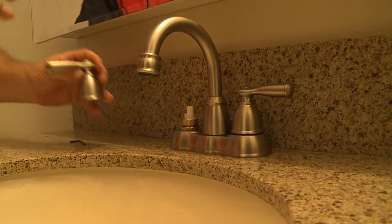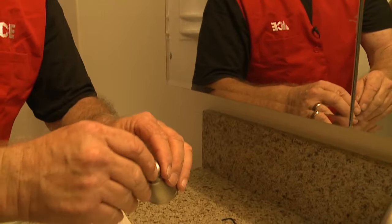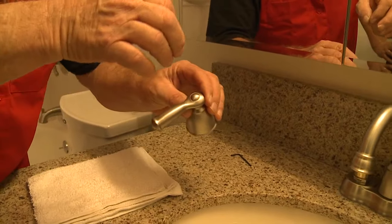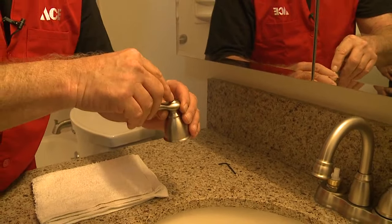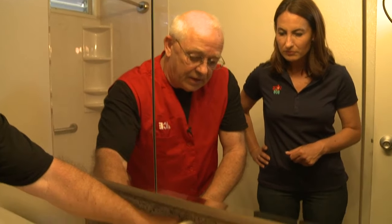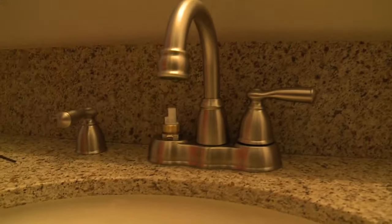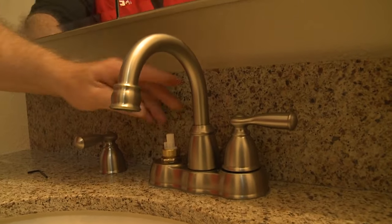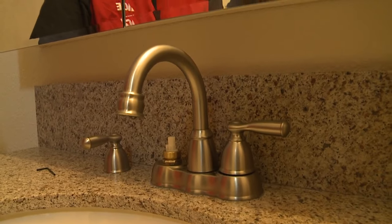Those little caps on the top — sometimes it has C for Cold, H for Hot. If you take a knife or something and just get under them, they'll pop right off. Then you'll see the screw on the top. Newer faucets have a plastic cartridge like this, while a lot of the older faucets are made out of brass.